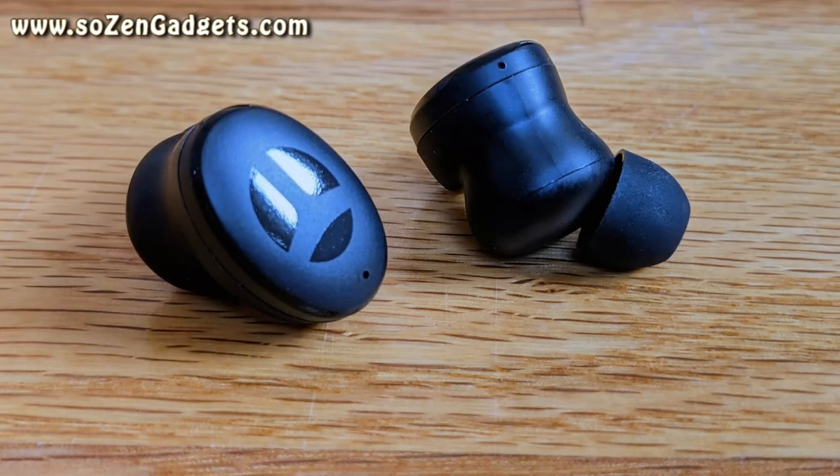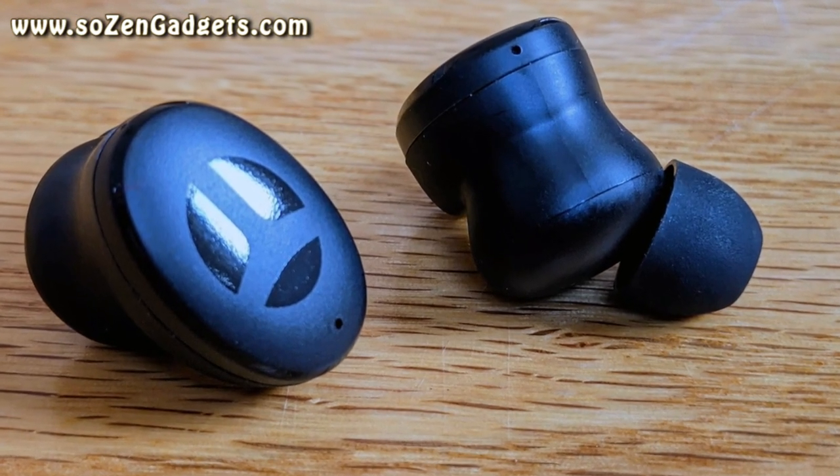Welcome to my review of the Trania M10. The Trania M10 aren't just a bass bud — they are the bass bud.